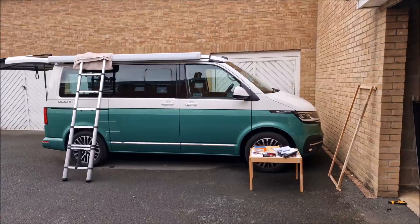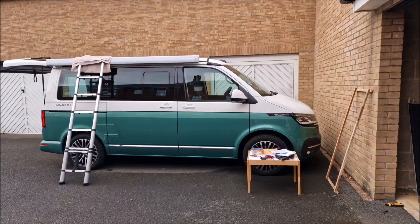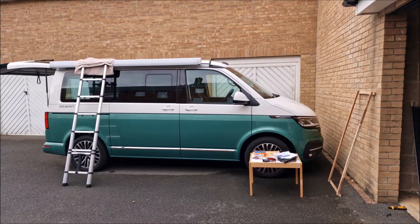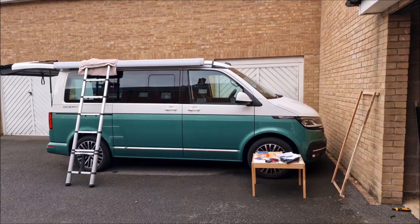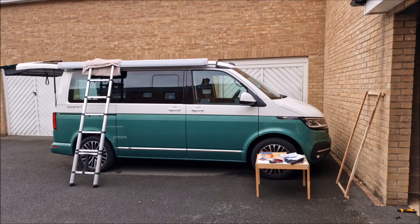Hi all, I thought I'd do a video of a solar install. I know quite a few people have been doing this, so yeah I got this from Solar Camp Solutions and Roger's been really helpful.